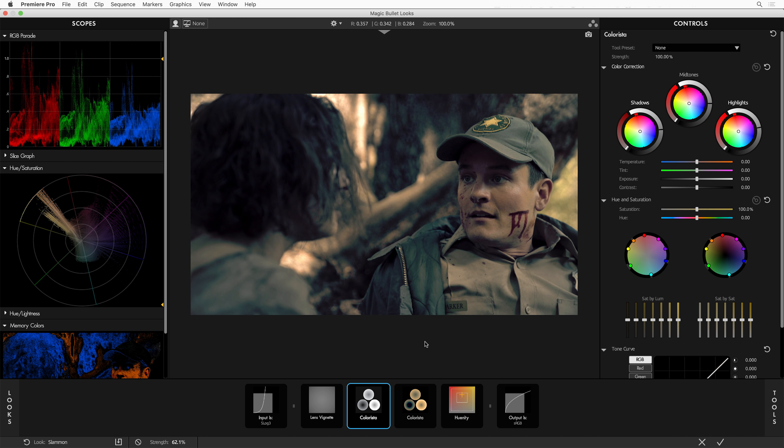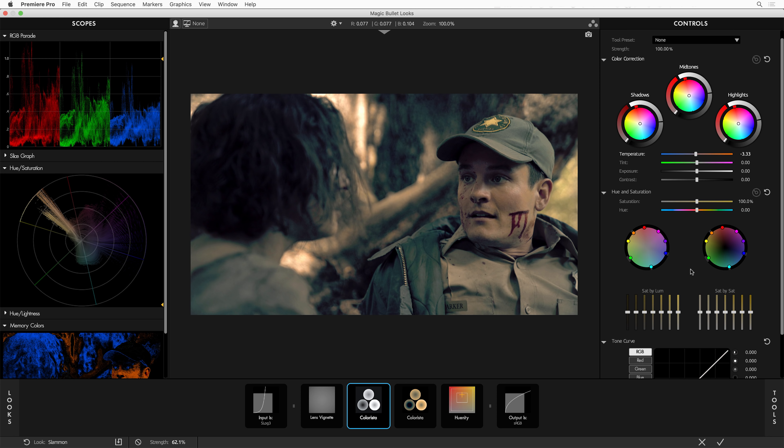For example, in this look, it's one of the two Colorista tools. There are actually two in this look — one is doing the heavy lifting of creating the overall color palette, and the other one is there for you to do some basic color work. So maybe on this shot, we'd want to just lift up the mid-tones a little bit or adjust the color temperature. And there's some cool new stuff to play with in Colorista — but we'll get to that in a second.